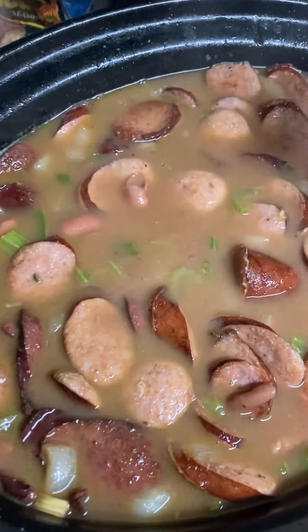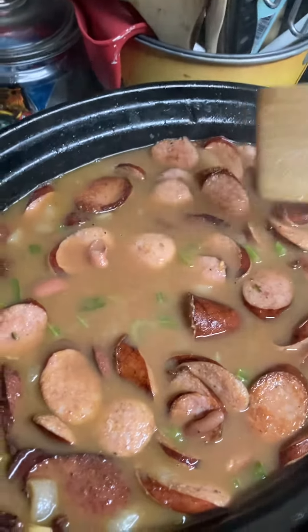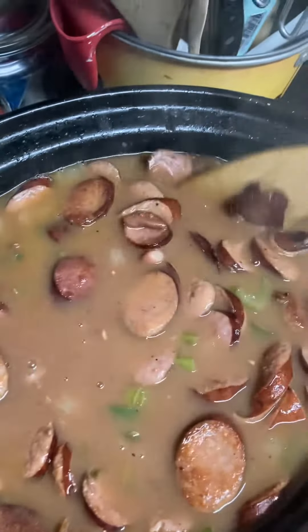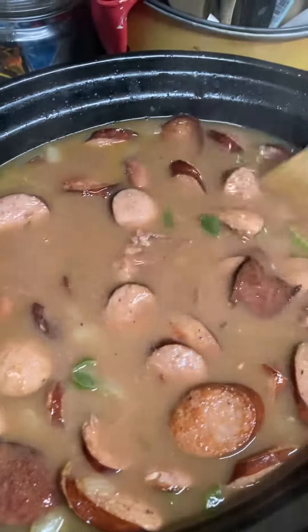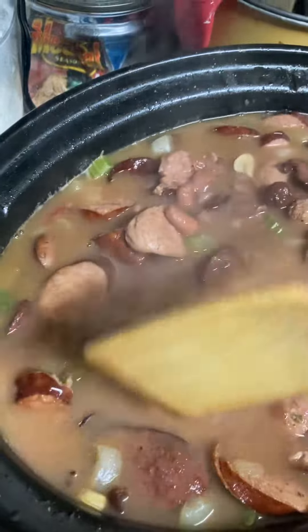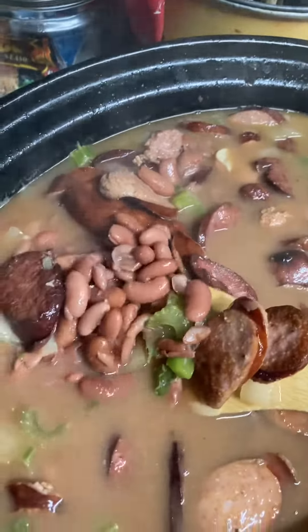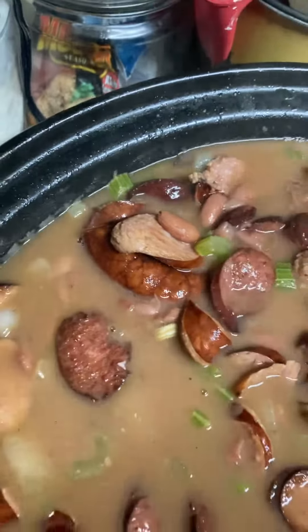We've got what they call the holy trinity — the celery, the onions, and bell pepper — and also got some garlic in there. I'm going to cook some white rice to go with it, and hopefully this turns out pretty dang good. It looks good. Like I said, there is a lot of sausage, but as you can see we got the beans in there too.